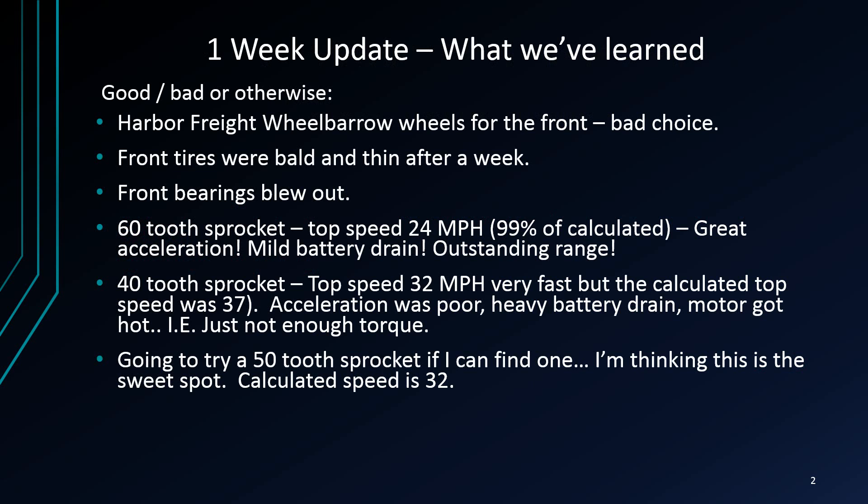I feel like the sweet spot is going to be a 50-tooth sprocket. In the prior video we said the 52-tooth sprocket top speed was 32, but that was actually the top speed with the 42. So I'm thinking if we put the 50 in, then we'll actually get 30-32 mph but without the excessive load and still have good acceleration.